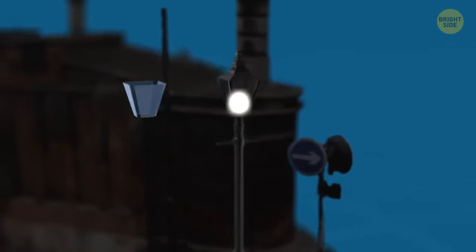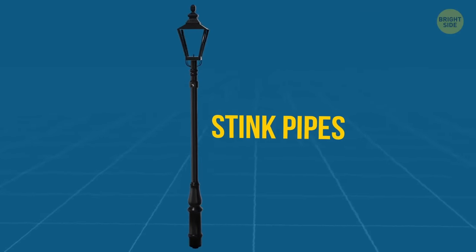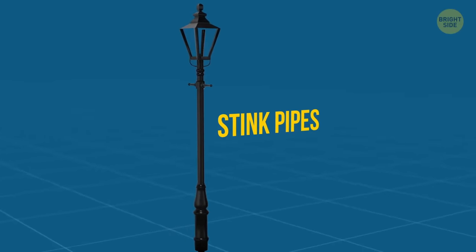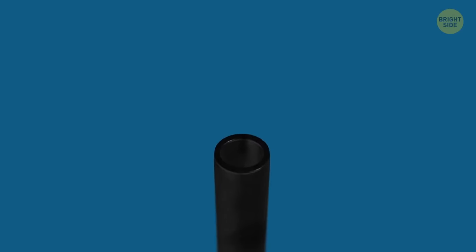In London, some poles kind of look like street lamps but have no bulbs. Their official name is stink pipes — they're a thing of the past now, but they used to come in handy back in the 19th century. These hollow poles would take air and explosive gases with bad smells upward to prevent unwanted consequences.